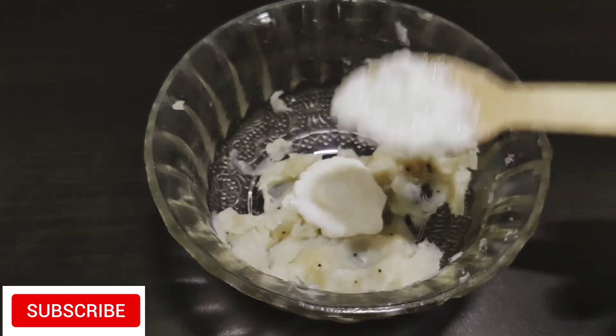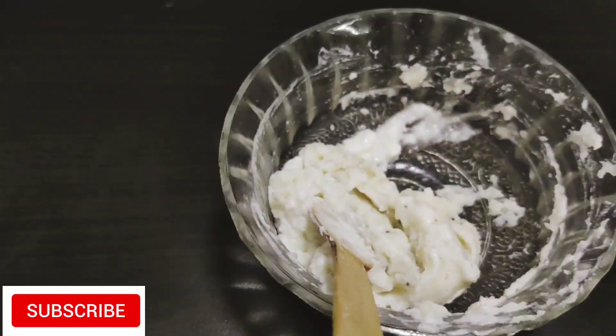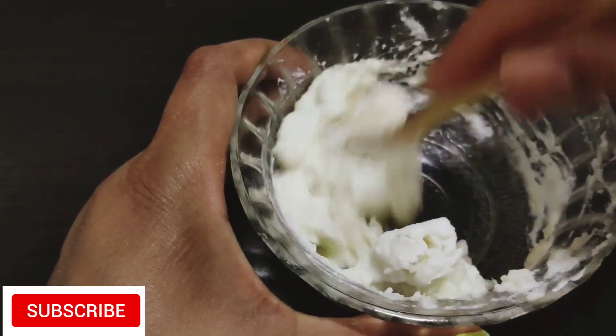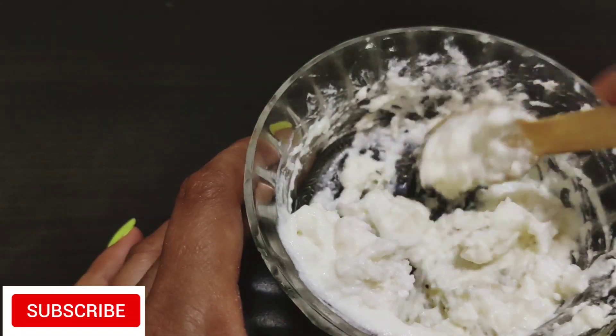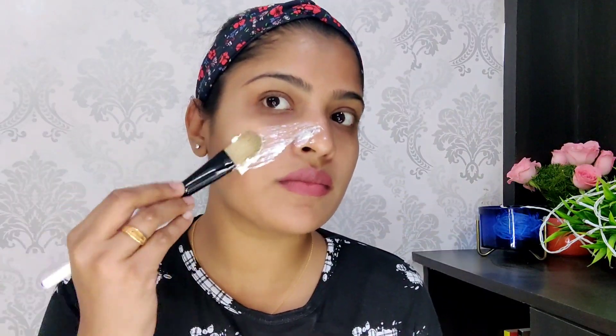My skin has dry skin — the middle of the skin is dry. I mix this very well. I add water. I put this for dry skin. You can use oily skin to your skin. I use dry skin on my skin.